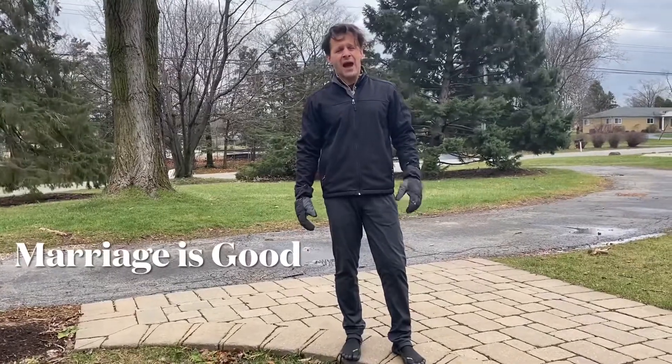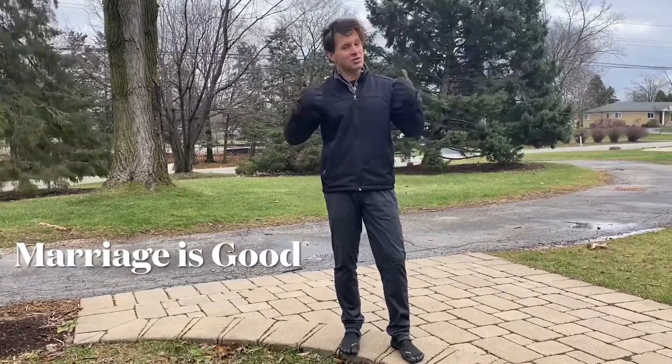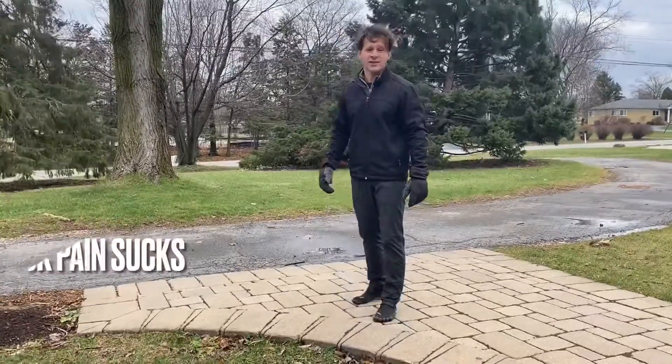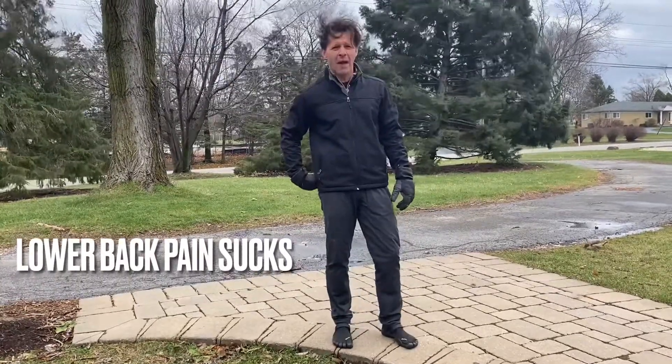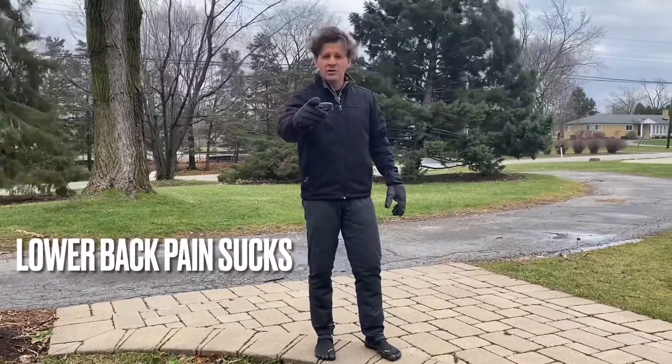Thanks for writing in, Matt. I see that you just got married — congratulations. You're gonna be super happy, buddy. Marriage is good. Matt's question is: I have pain in my lower back. What can I do to fix the pain in my lower back? That's a good question, Matt.